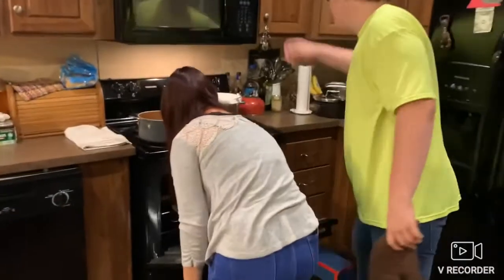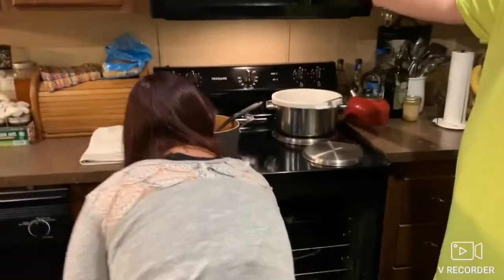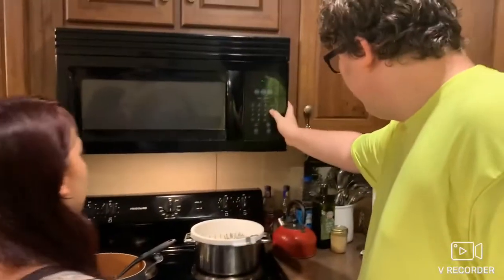Alright, I got the timer ready. And ta-da! See you then!